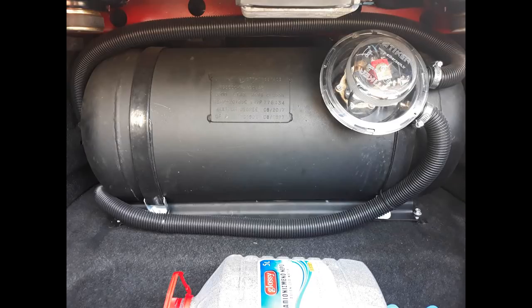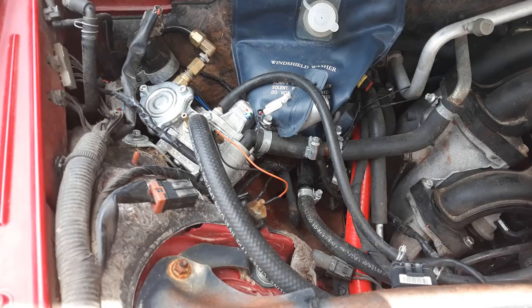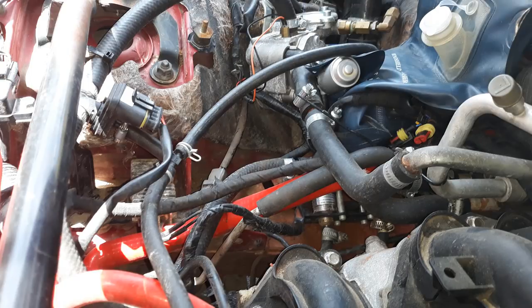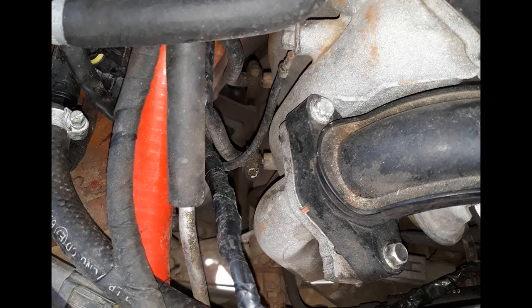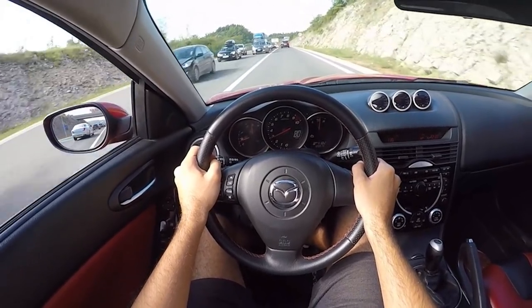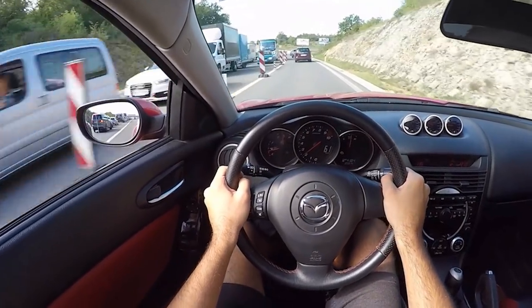Are LPG systems safe? Yes, they are perfectly safe, as there are valves and security measures required by law. Depending on the state, it's required that every couple of years your LPG system needs to be checked to ensure it's in optimal operating condition. The amount of maintenance depends on the system you choose. The gaseous-state filter gets changed every 10,000 km or 6,000 miles; the liquid-state filter every 20,000 km or 12,500 miles; and injectors should be serviced every 30,000 km or 18,600 miles. The gaseous filter costs 10–20 euros, the liquid filter around 20 euros, and injectors from 30 to 90 euros.